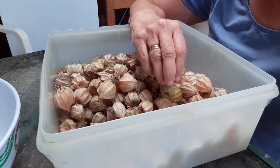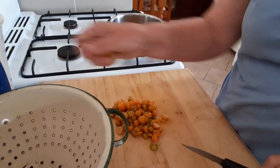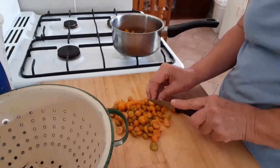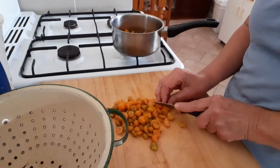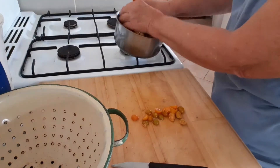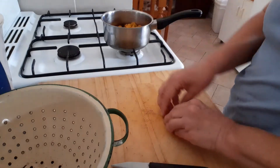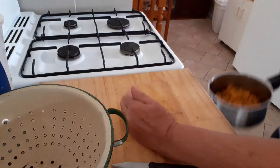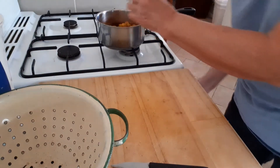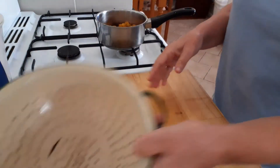We're in the kitchen now, just cutting up some gooseberries to pop into the pot. We're going to cook them up to make this syrup. There are a lot of ways you can use gooseberries — you can eat them raw, they're a beautiful fruit, just get that bit of juice. You can put them in salads, or even on a cheese board.